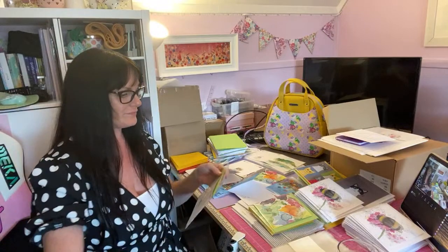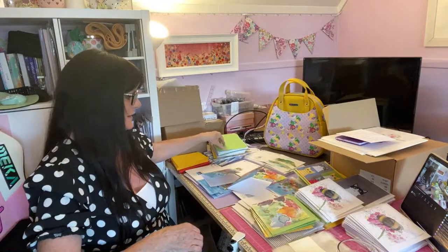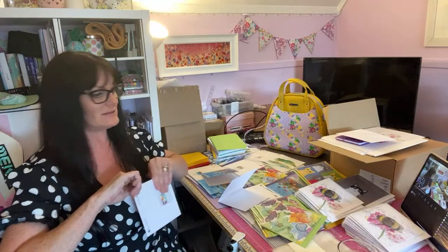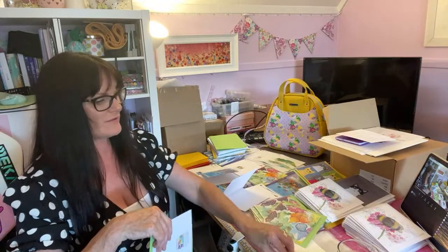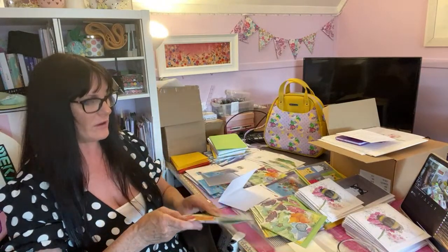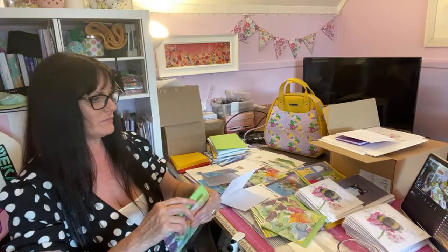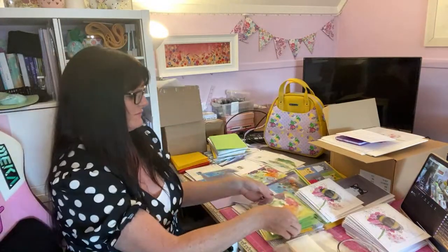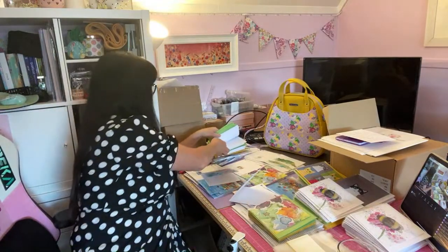Mary, you hope to get a sublimation printer this weekend — wow! You've already got your heat press for all your embroidery, haven't you. Yes, gardening isn't wasted — it's rejuvenating. I might sit in the garden and do my live tomorrow if I can get a signal out there, but I can't seem to pick up the WiFi from the house — it might be too far away. Maybe I wasn't trying properly.